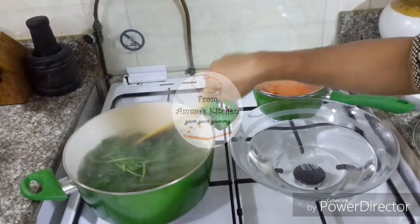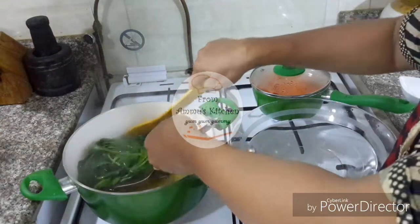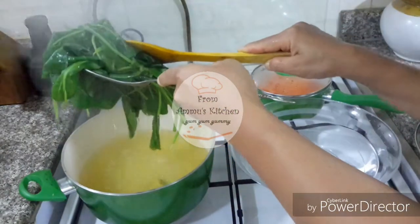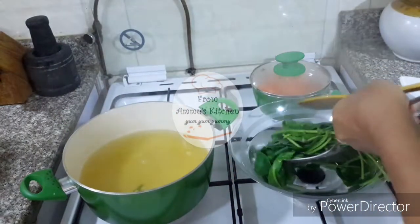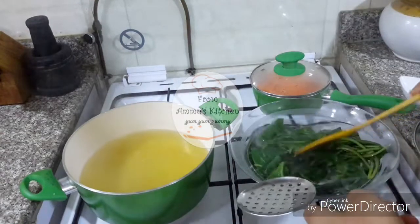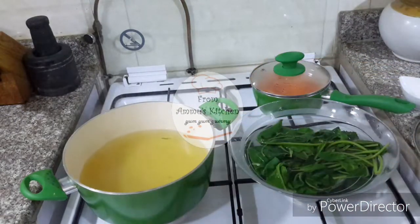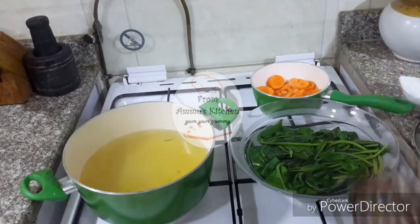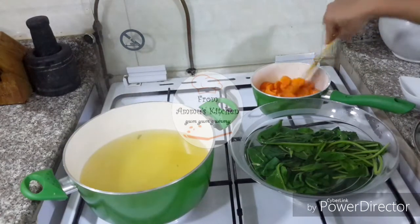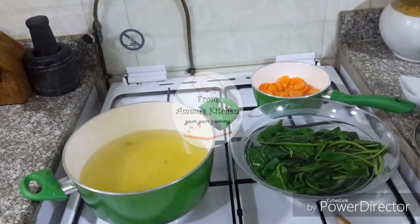I will cut the lid and cut it off. This is a hot tub. We have to cut the lid with ice water and cut it off. We'll need to trim it. Let's go ahead and get the paper.